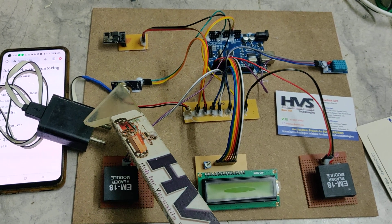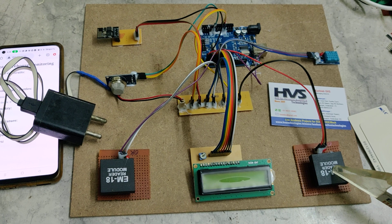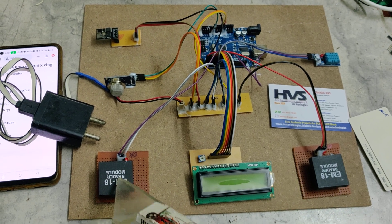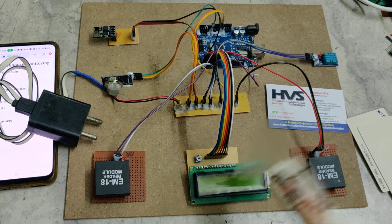The interfacing connections are: MQ135 to A0, DHT11 to pin number 10, RFID modules to pin numbers H and 0, ESP8266 to pin numbers 1 and 2, and pin number 27 for the LCD screen.